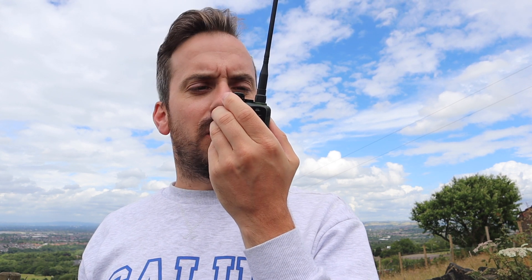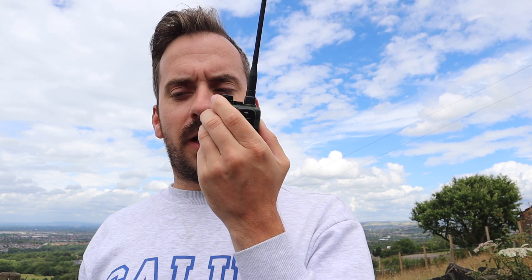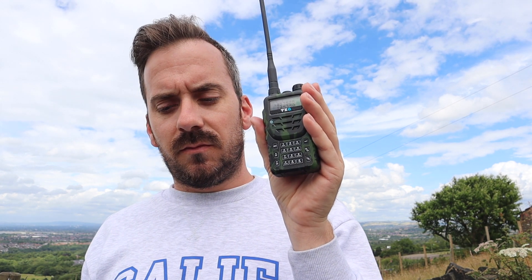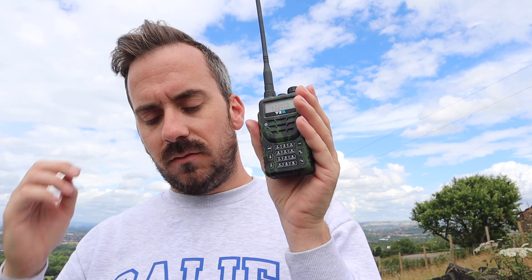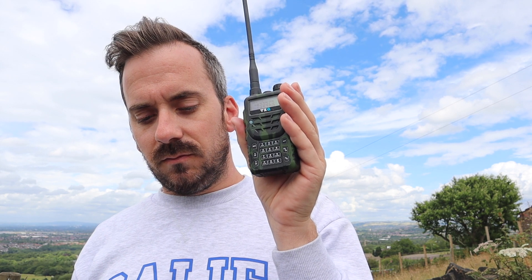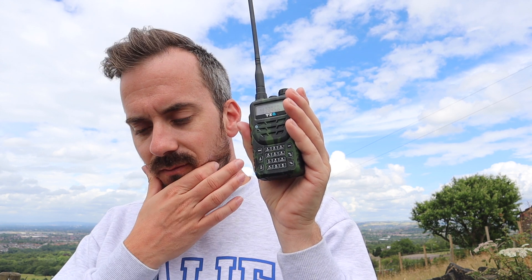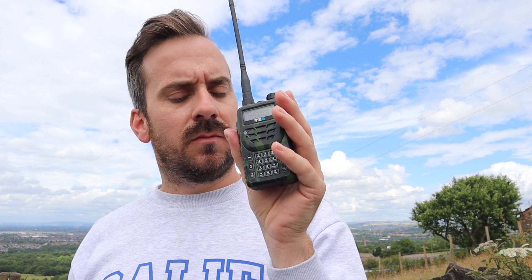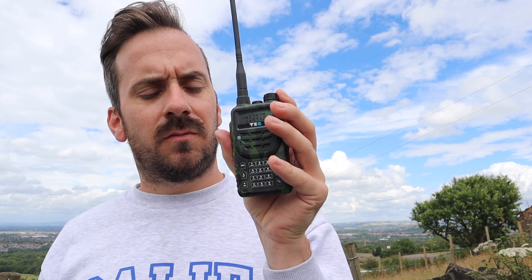This is, like I say, similar to the UV5R — a camouflage looking radio, so it's a pocket-sized radio. Seems to be doing okay. Back to you. From M7MVF — a little bit of flutter, it's up and down, but it sounds very good. I wonder how it is on receive with the filtering — that's sometimes a problem with some of the cheaper radios, the sort of filtering and things.